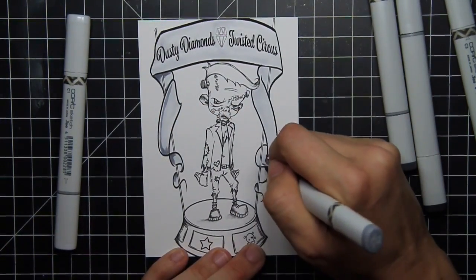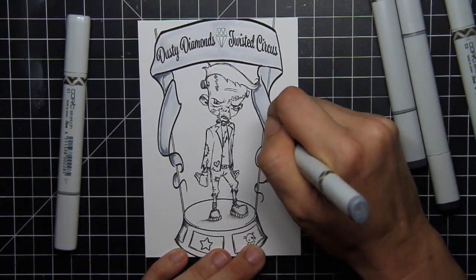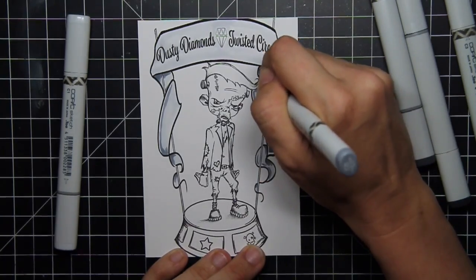I love the juxtaposition of that cutesy circus platform and the awesome art that is Frankenstein together. I pulled out my Copics to color today and I decided from the beginning that I was going to do a black and white image with a pop of color.